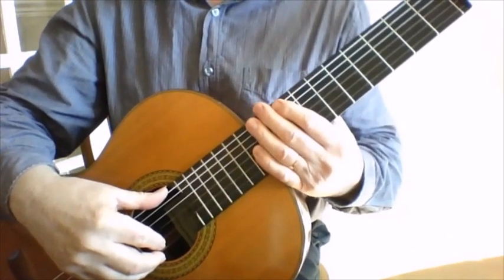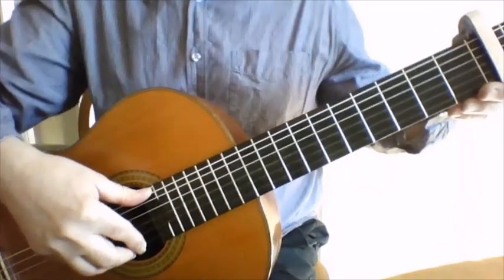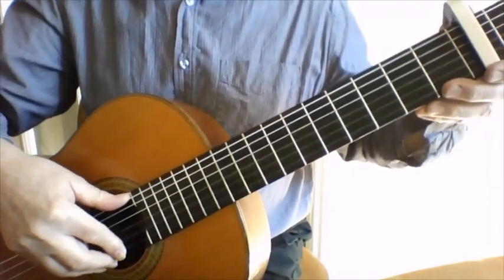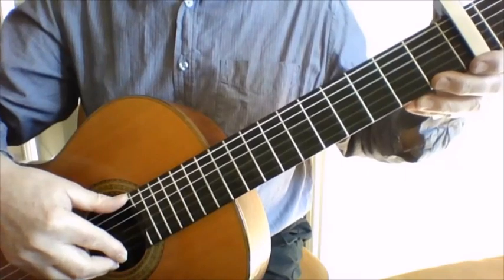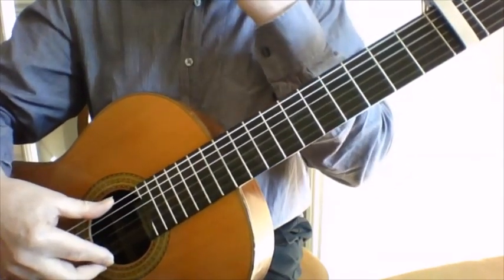The first thing to do is - I choose to have the capo on the second fret. I think that's the way the original recording by Grossman was done, and the sixth string has to be dropped down a tone.